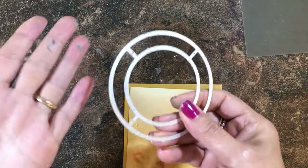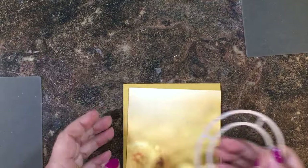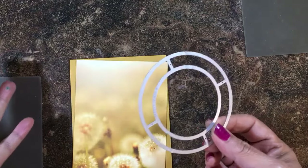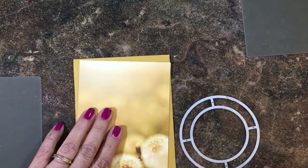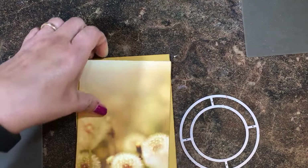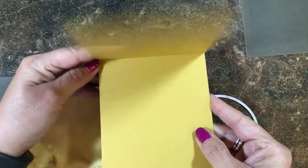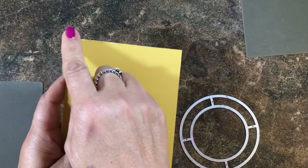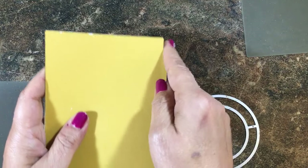I had never done one before so I just played with it until I got it to work for me. I have a Delightful Dijon base cut four and a quarter by eleven, scored at five and a half and folded in half. Then I have another piece of Delightful Dijon cut at four by five and a quarter.